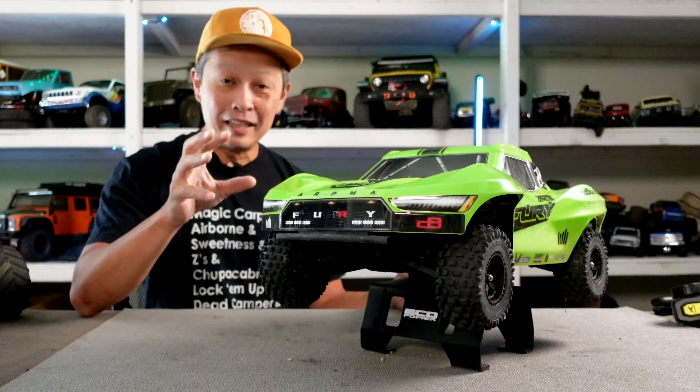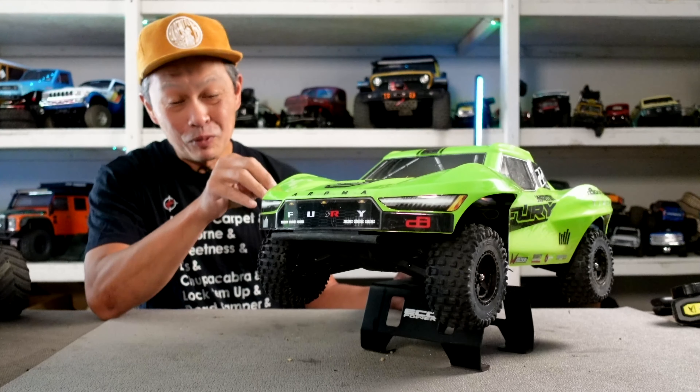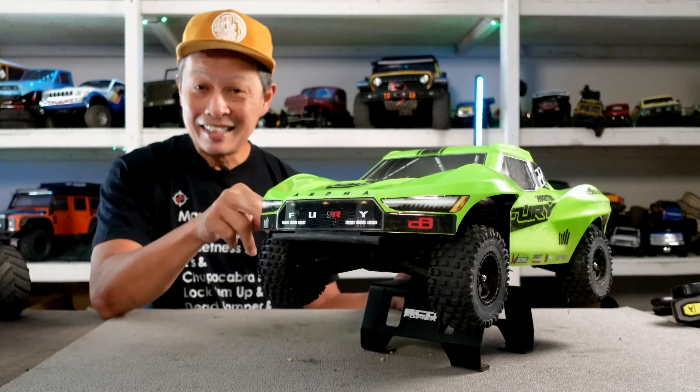Unfortunately it comes with a 2-in-1 receiver that's only 2S capable. So to run 3S you have to change the ESC, which means you have to change the receiver as well. Hopefully you have one of those lying around. So — 3S battery, here we go.